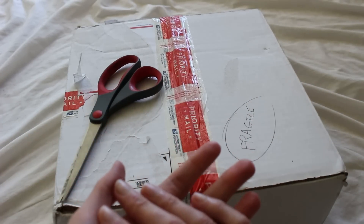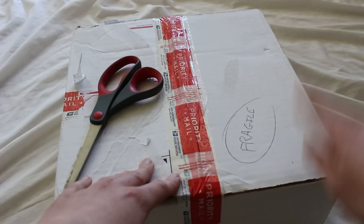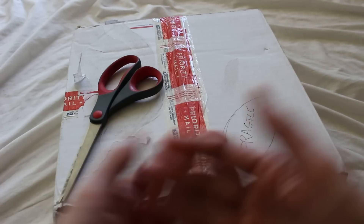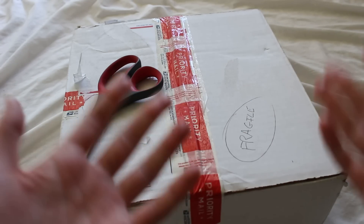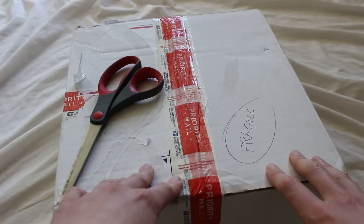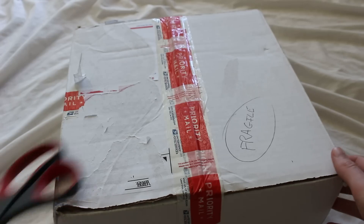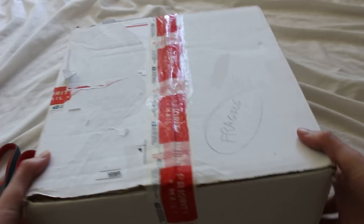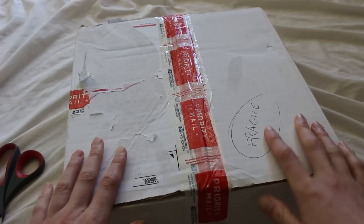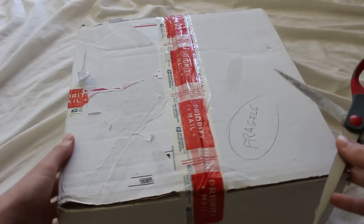I don't say this too often, but I have a bad feeling about this lightsaber unboxing. There are supposed to be four lightsabers in this box, and I did purchase them used from an individual — it was a good deal. But nevertheless, I'm a little nervous about the packing job. You can see it does say fragile here, but right when I picked it up, it just sounds like things are rattling around. Maybe it's packed better on the inside. Let's just dive into it. We'll see.